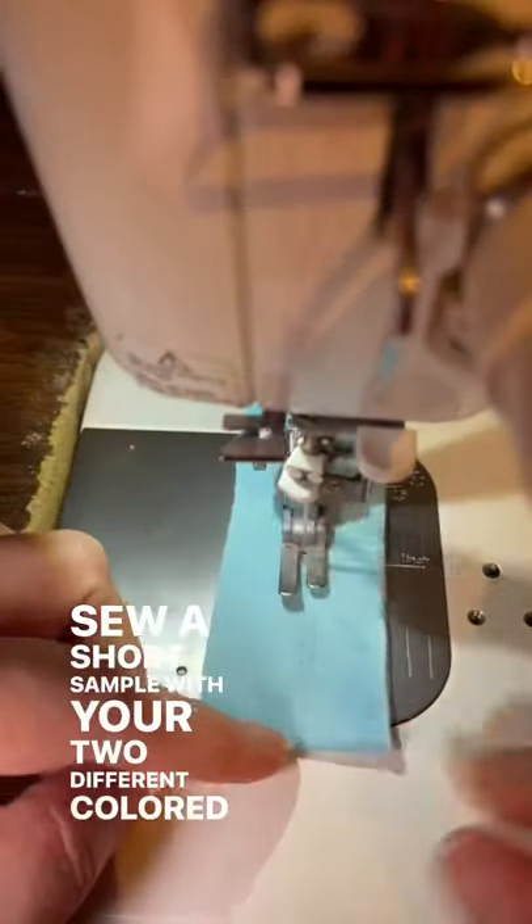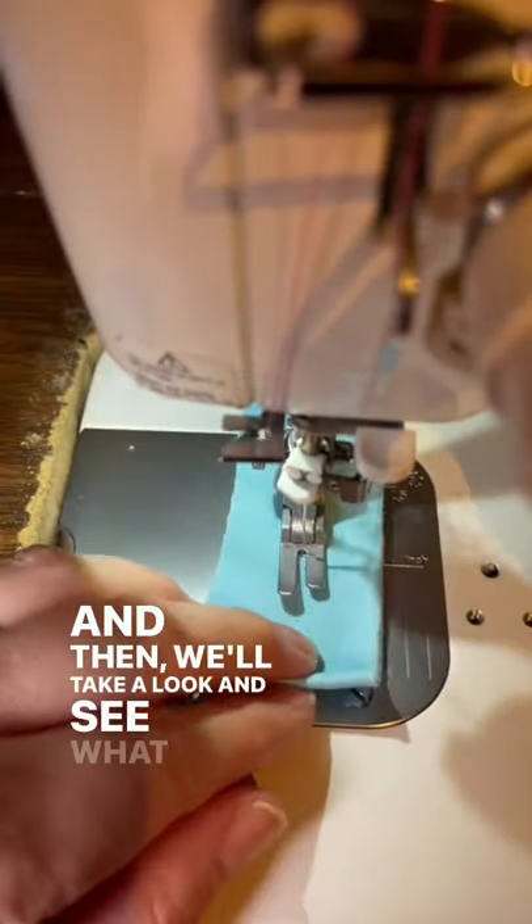In order to test our top tension, put a different color on the top than what you have in your bobbin case. This will help us to differentiate where the problem really is. Sew a short sample with your two different colored threads and then we'll take a look and see what we have.